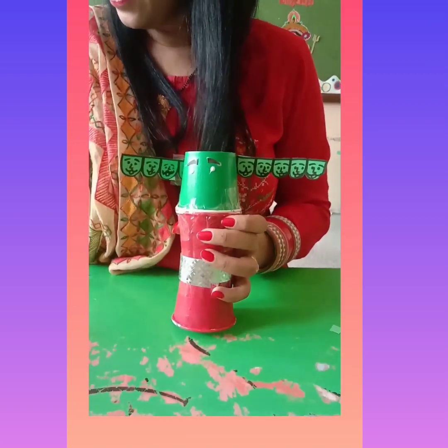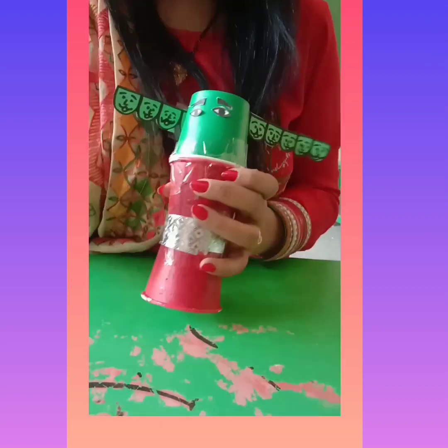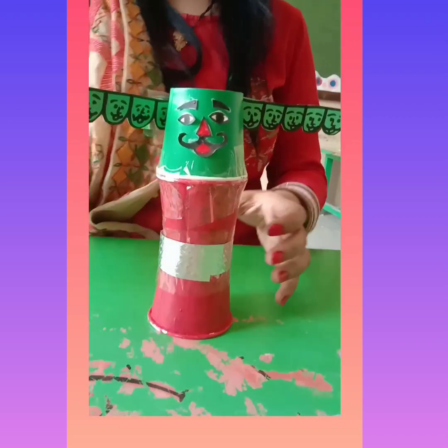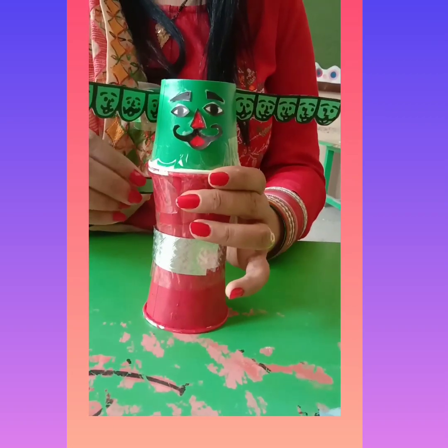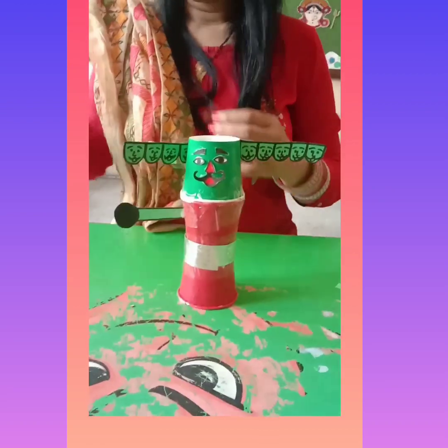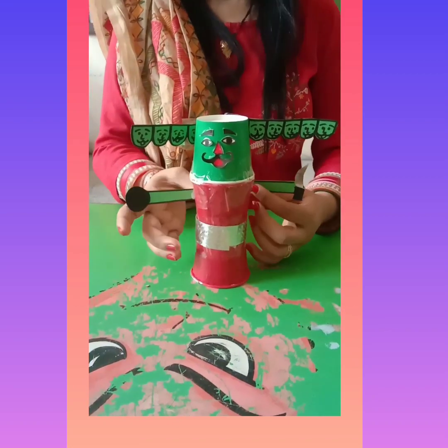Now we are going to paste the eyes. Paste Ravan's eyes like this. Your mama will cut the eyes, nose, and mouth like this. After this, paste the hands of the Ravan like this and like this.